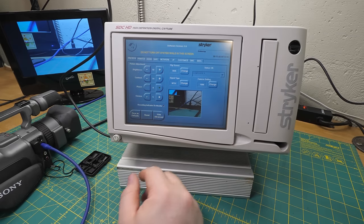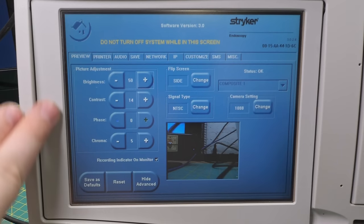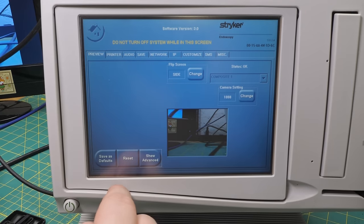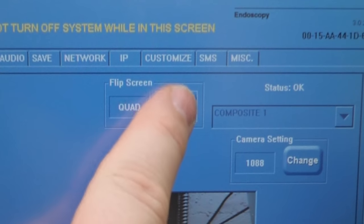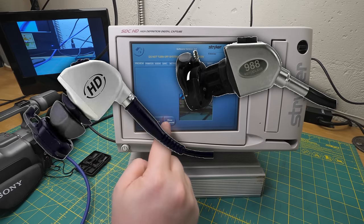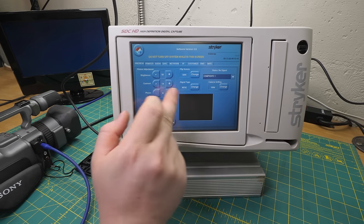That's probably also why this thing can't show you a preview while you're in the normal recording interface. But just while we're in here, let's take a quick tour of the control panel. Obviously you can adjust all your analog stuff here. There are digital inputs, although I don't know how to get to those yet. Hide advance just limits it to which input you're using. Does this rotate? Flip screen? One quad side? I don't know what that means. And camera setting 1088 or 988 - those are models of Striker endo cameras. It'll do PAL too. It takes like 20 to 30 seconds to switch from NTSC to PAL and back.